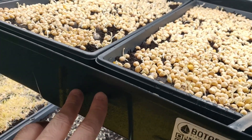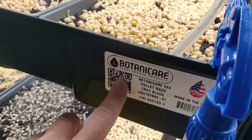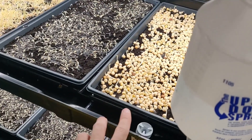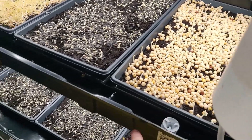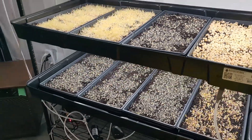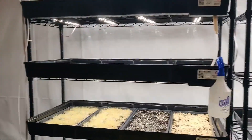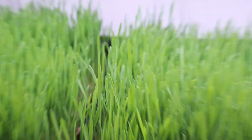Once the water floods to a certain level, the bell siphon behind here pushes it to the next shelf. You can see the bell siphon here — the watering cascades down, and with just one solenoid I'm able to water an entire rack.